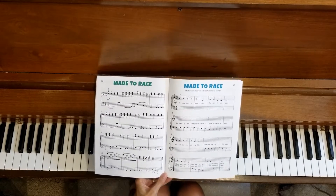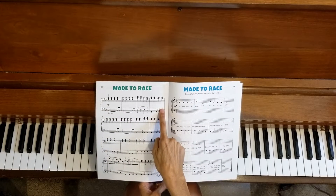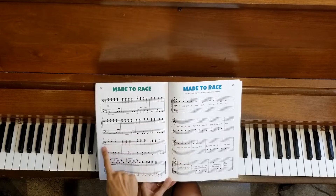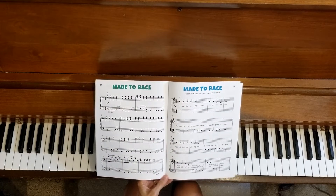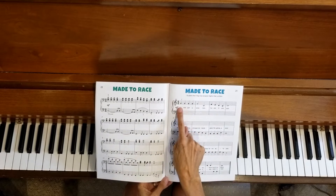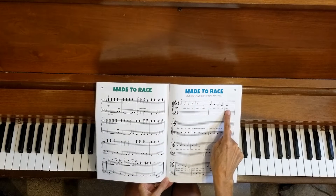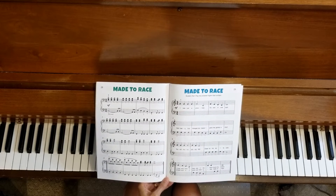The first part of this video is going to be the teacher part played one line at a time, all the way through each line with space in between at a slow tempo. That gives you time to work on the student part at the same time, without the pressure of going through the whole thing and without going very fast.